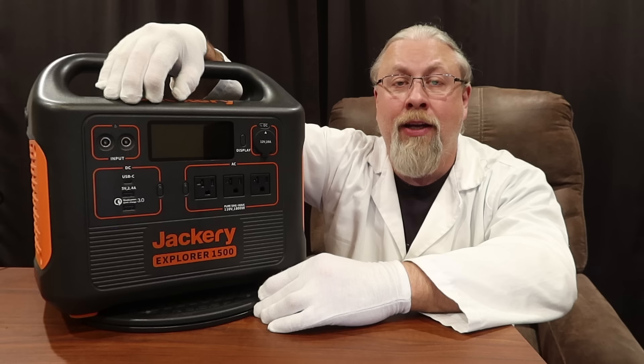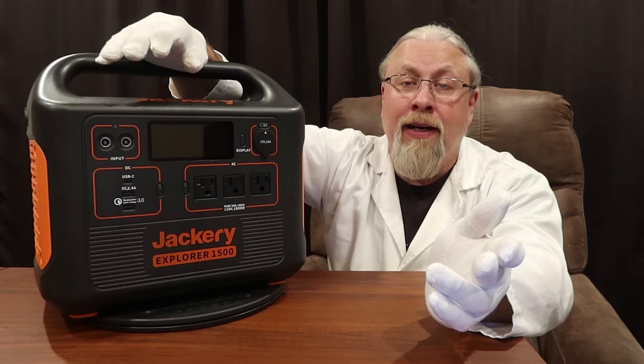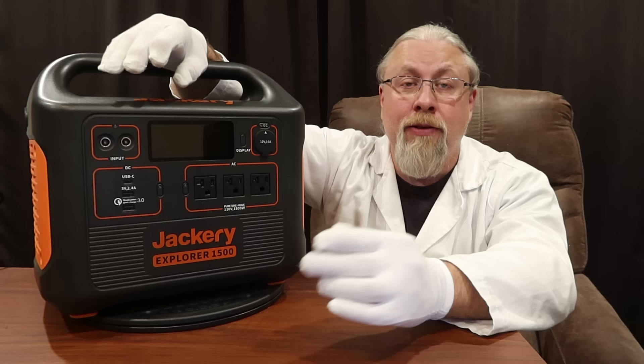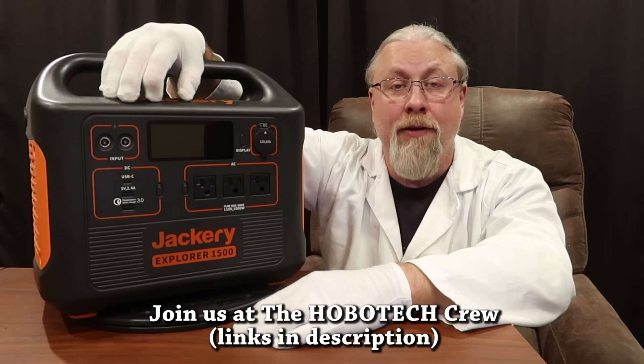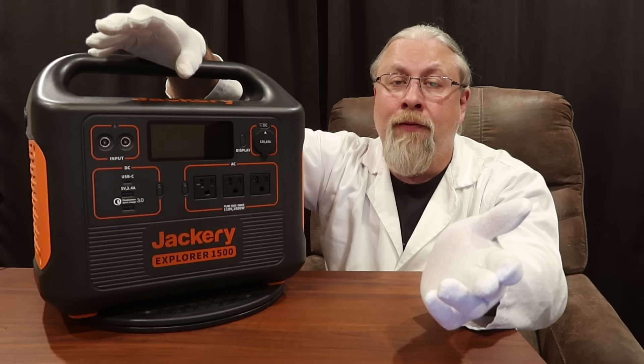Subscribe to the channel to be notified whenever I do an update video — I usually let you know there's a sale. You can also subscribe to the email list at hobotech.tv/blog or join the Facebook group called the Hobo Tech Crew where products like this are discussed long before I even do the videos. By subscribing you'll be the first to know about these awesome deals when they launch. Remember: the early bird gets the Sojen.